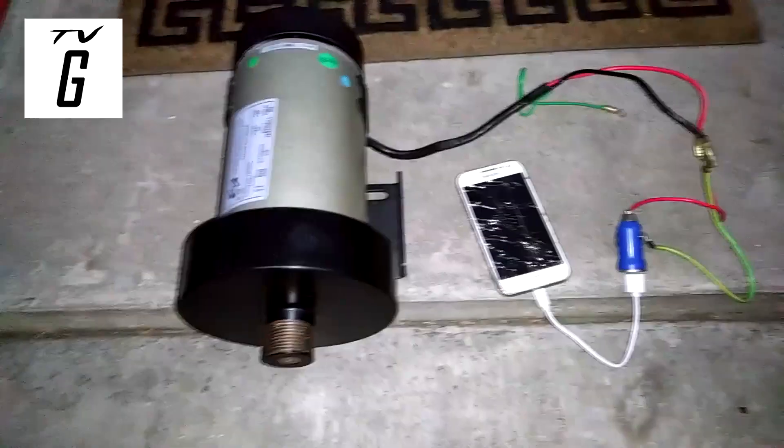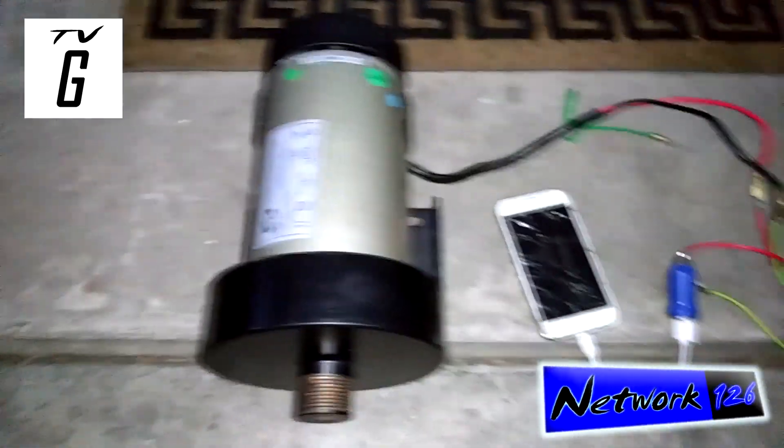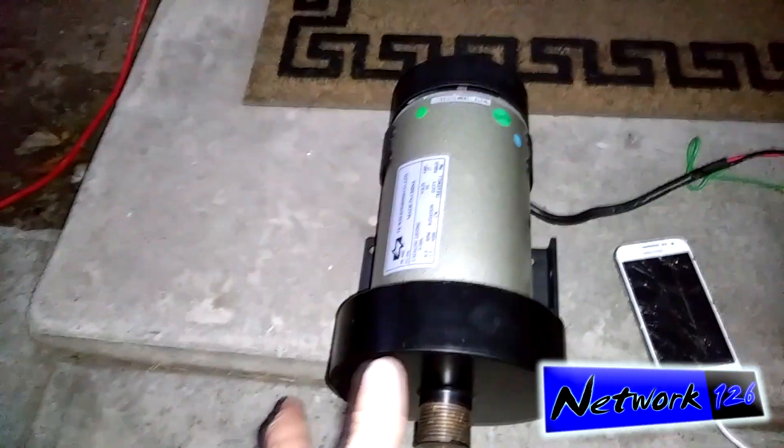You're watching Network 126. Today I'm going to be showing you guys how to charge a cell phone with a used treadmill motor.